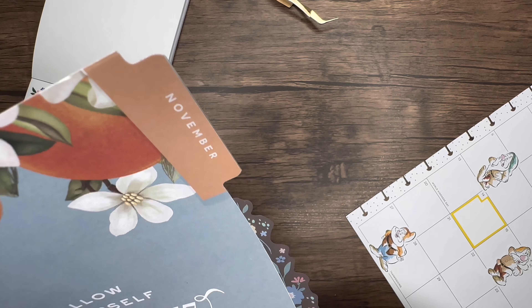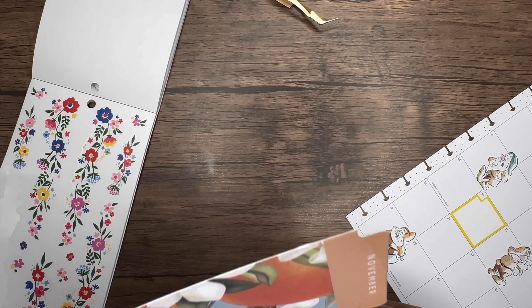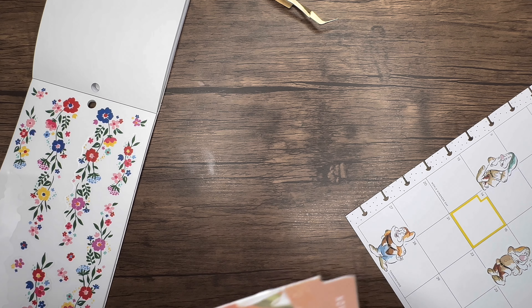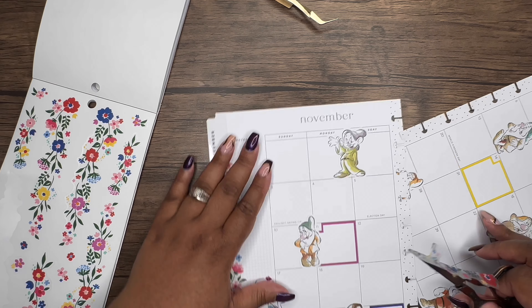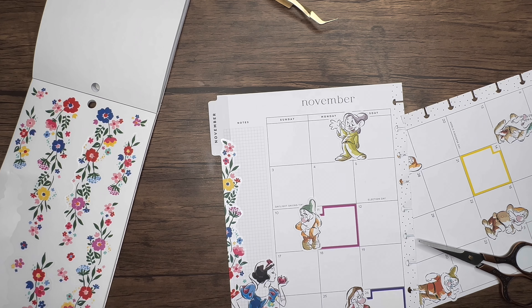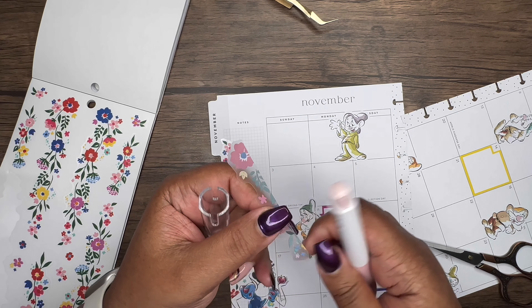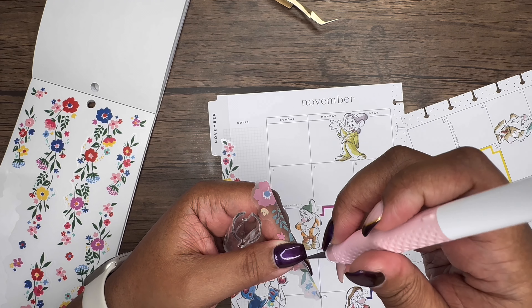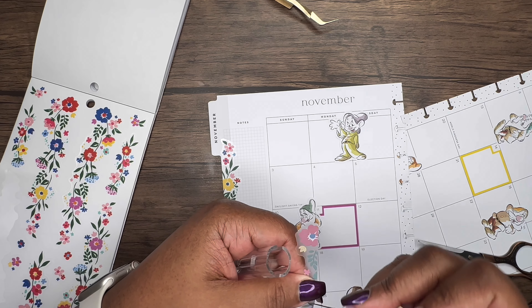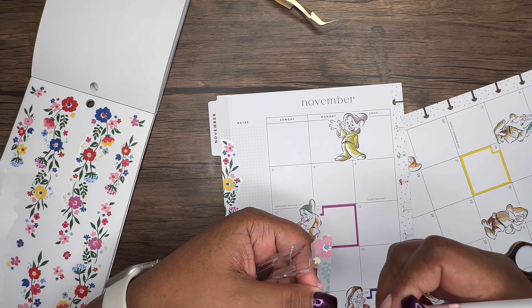I told myself I was only going to come into my office and film my daily sheets, but then I said you know what, I need to go ahead and get November started — so here we are. I feel the need to just film. For those who are content creators, I don't know if you're like me, but I definitely want to grow and I know it is a job to get yourself where you want to be in the planning community.